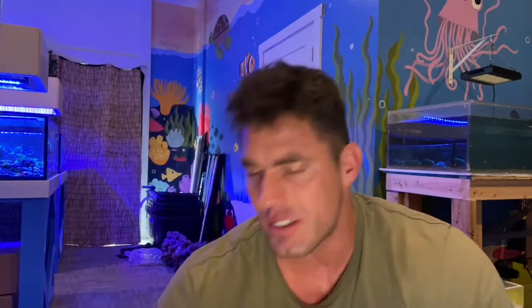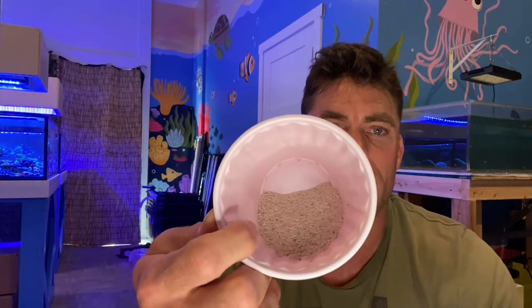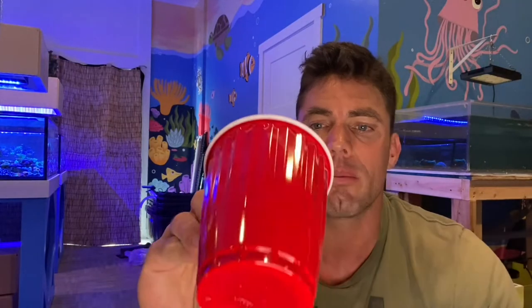I'm actually going to add a little bit of sand. If anyone knows much about pouring concrete and strengthening up cement — making a mortar — a good close to one-to-one mix of sand to cement will help strengthen that. I'm not using nearly as much, probably about a fourth of sand to three parts cement.